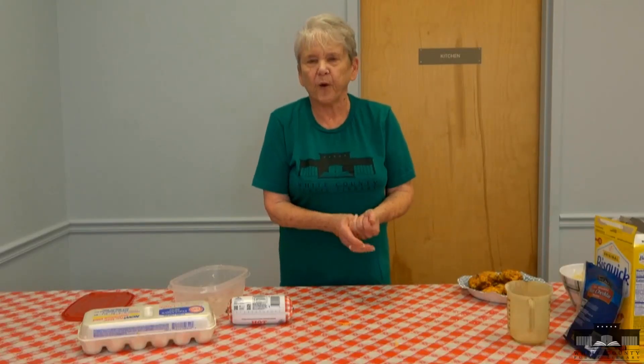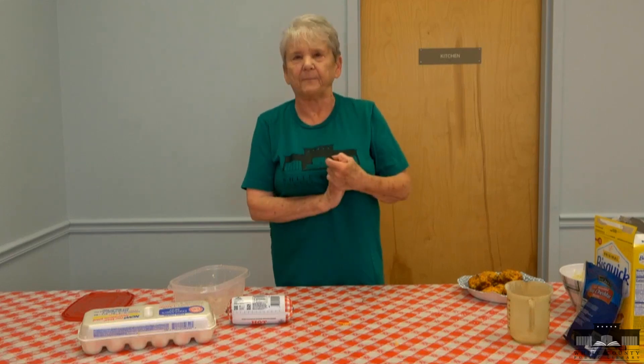Thank you everybody for watching, and we'd like to thank Floyd's Cash Saver for sponsoring us again. We'll see you next time.